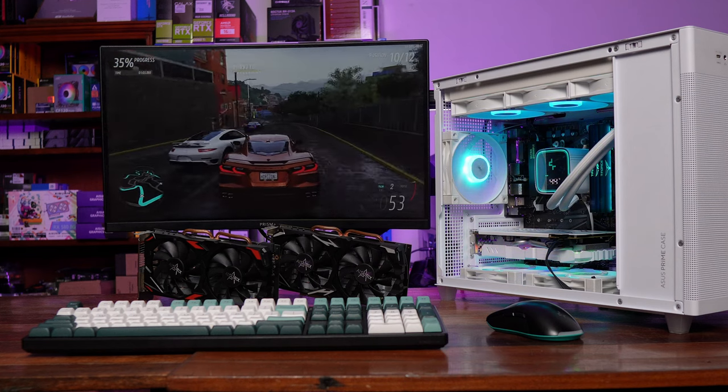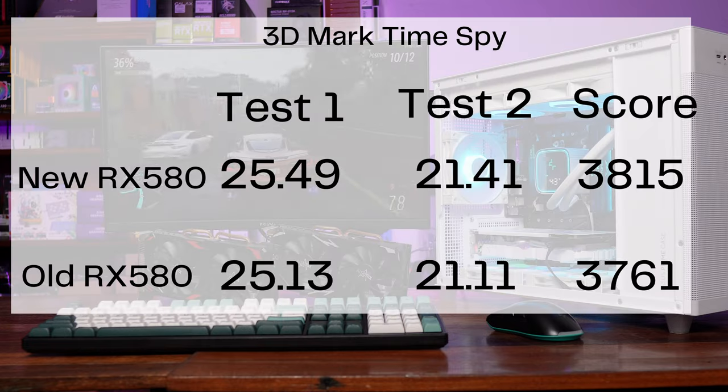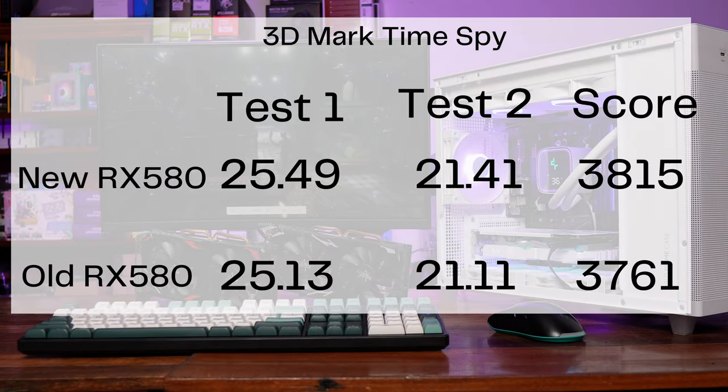The sameness continues in 3DMark Time Spy. The first test had 25.49 FPS for the new RX 580 and 25.13 for the old one. 21.41 FPS in the second test for the new one and 21.11 for the old one. With temperatures of 68 and 69 degrees, lamang nung isang degree yung bagong RX 580.